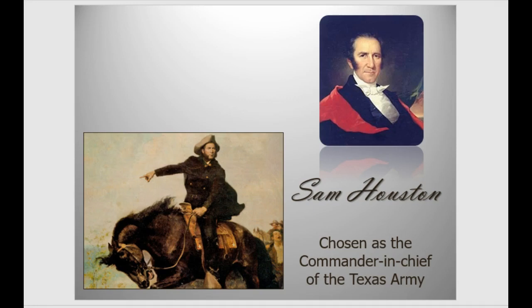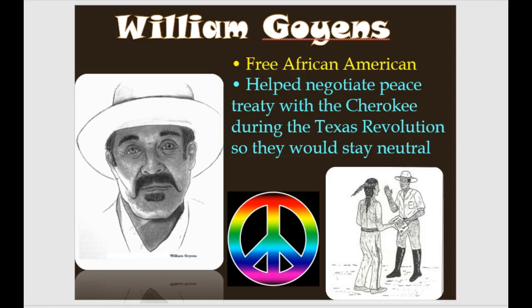Sam Houston was chosen by that same convention as commander-in-chief of the Texas Army. William Goines, a free African-American, was tasked with negotiating a peace treaty with the Cherokees during the Texas Revolution. If the Native Americans had decided it was the perfect time to strike while everyone was fighting, they really could have dealt the Texans a serious blow, or even sided with Mexico. But they chose to make a peace treaty with the Texans — and in our next lecture you'll see how the Texans repaid that peace treaty.